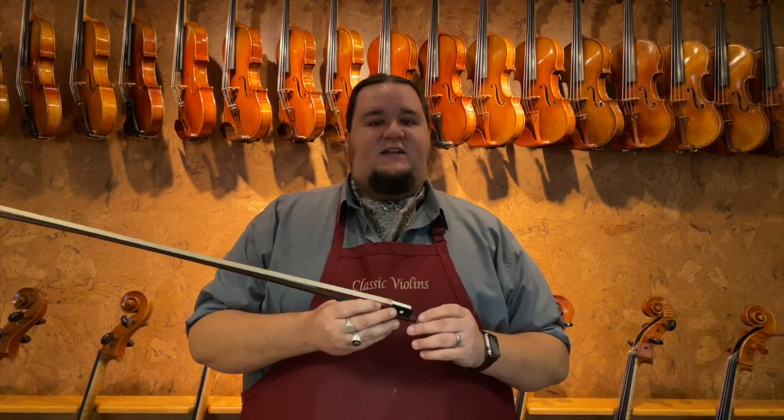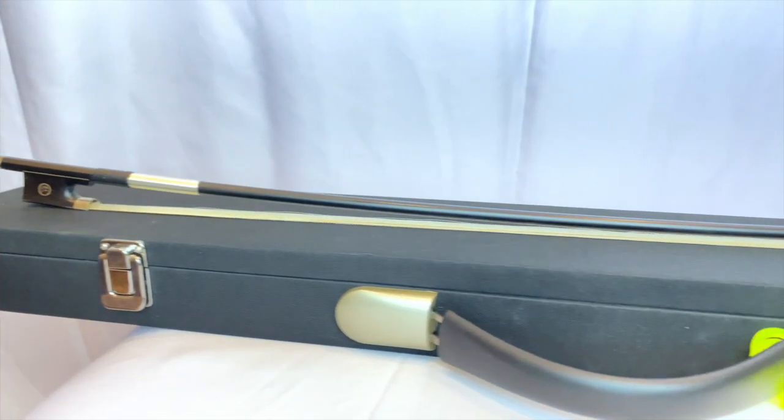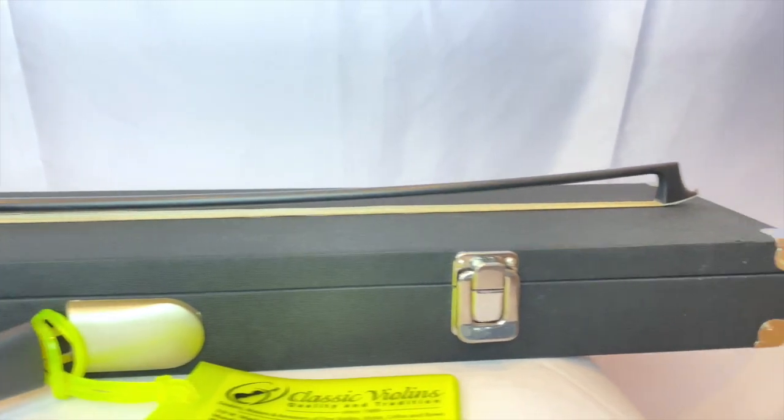They don't offer quite as much nuance if you are a serious player, and so as your technique develops and as you go on, they may not be the best choice. This brings us up to another type of material, which is a composite or graphite composite bow — another type of composite process. But this generally offers a little bit more flexibility and better response. It's kind of an upgrade from the Glasser bows without adding a whole ton of cost. There are many different companies that use different recipes for composite plastics and fabrics in order to create that good response and nice flexibility.